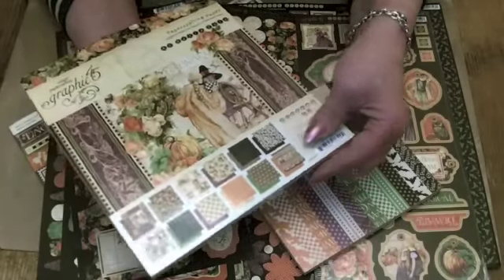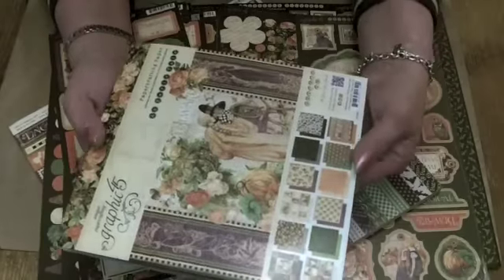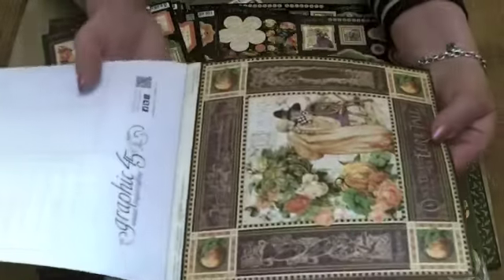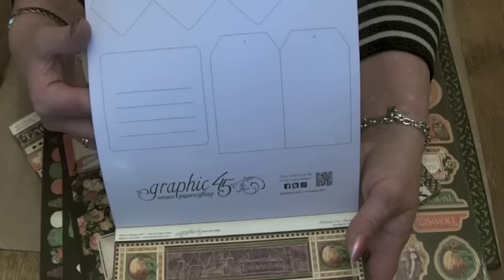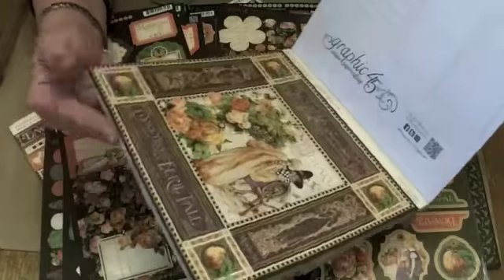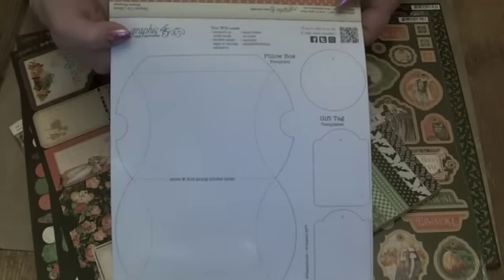Eight by eight papers — beautiful. The pads are different this time; they've got a little more in them on the cover and the back inside cover and the back cover. So we've got templates to cut out to make tags on the front cover, and the back cover is a template for a pillow box and some more tags as well.